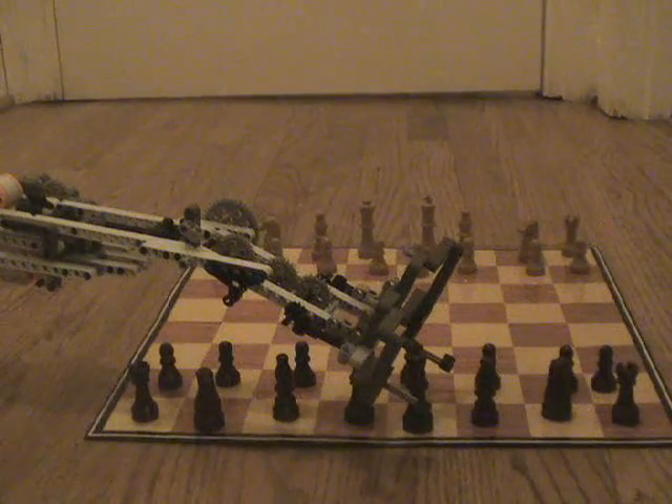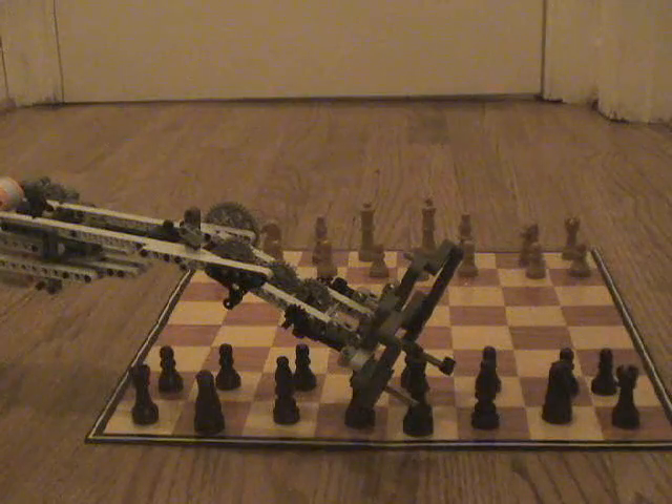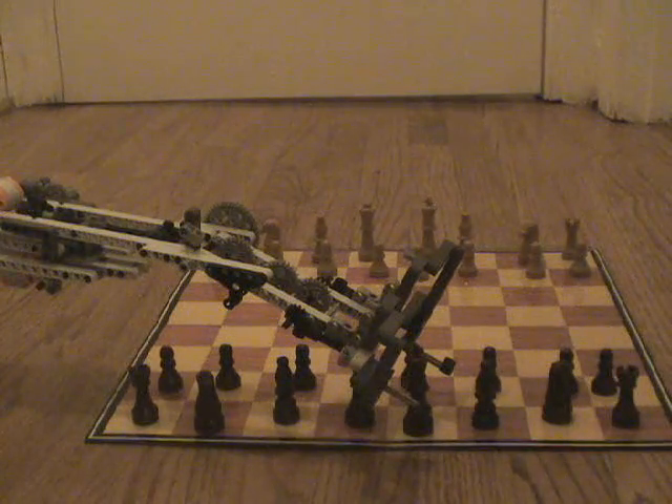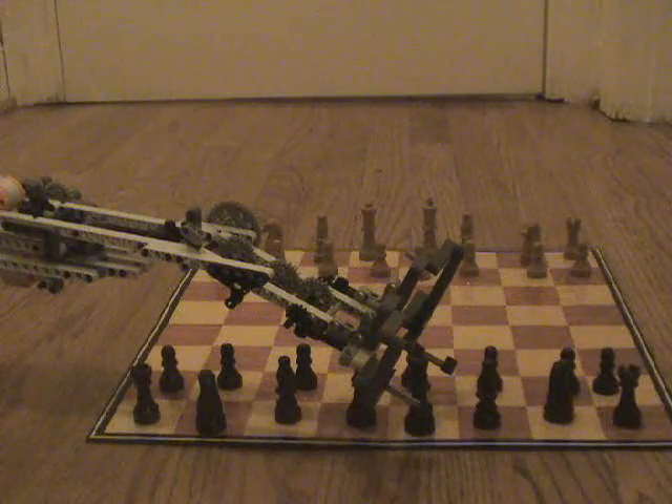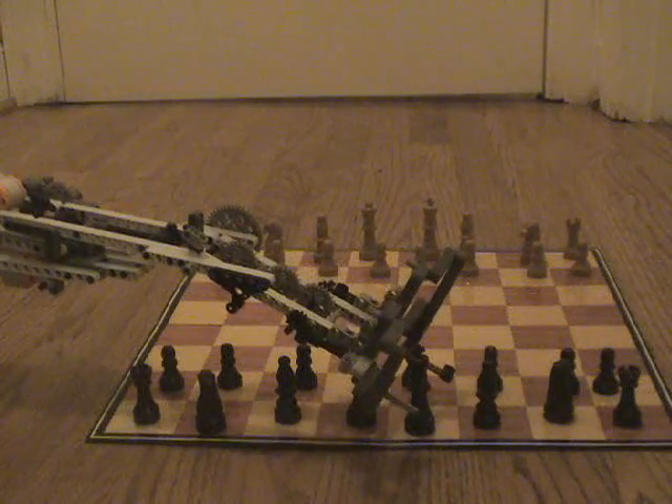Alright, now I hope this will work, and if this works, then I can go into more advanced programming. But here we go. Let me just turn the program on.